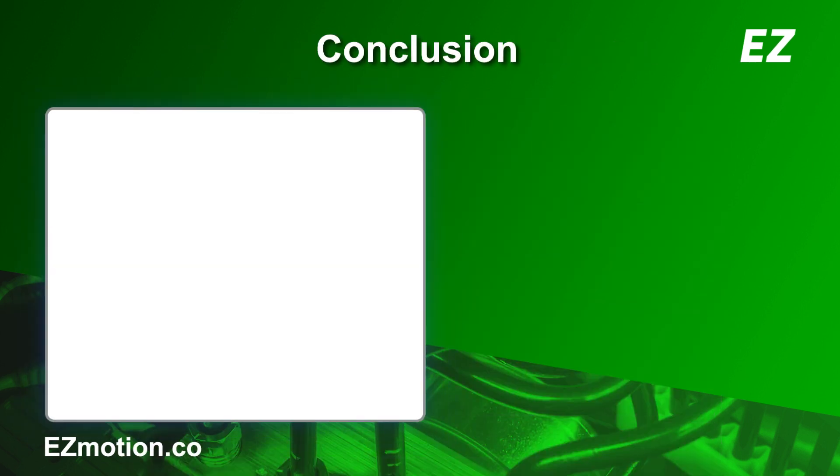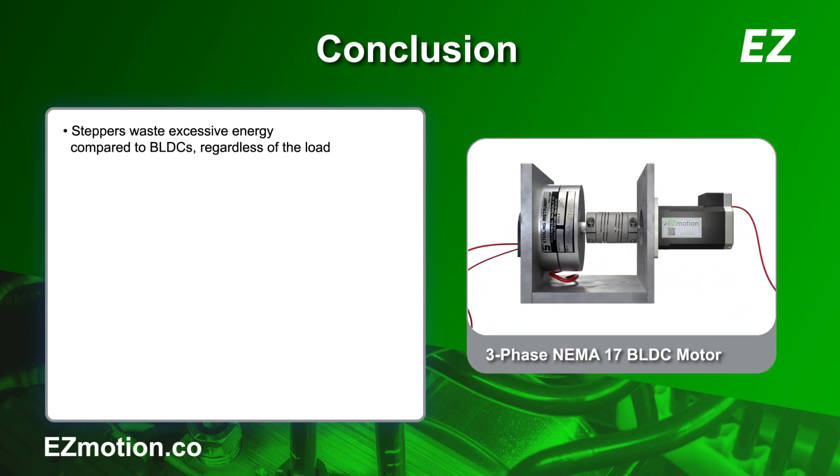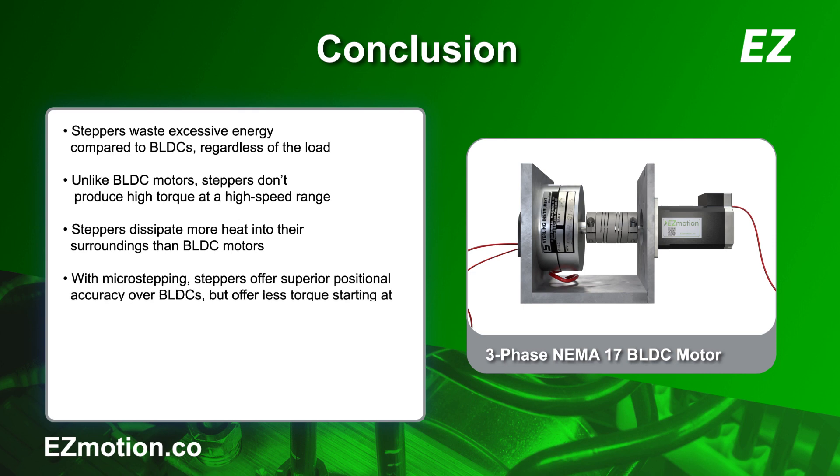Due to constant current operation, stepper motors waste excessive energy compared to BLDC motors, regardless of the load. Unlike BLDC motors, stepper motors don't produce high torque at a high-speed range. They also dissipate more heat into their surroundings. Therefore, stepper motor applications require proper thermal design considerations. With microstepping, stepper motors offer superior positional accuracy over BLDC motors, but offer less torque starting at mid-range speeds.